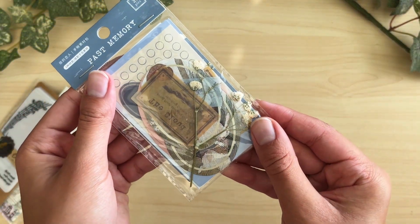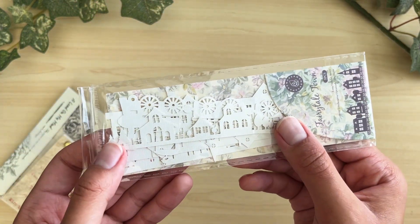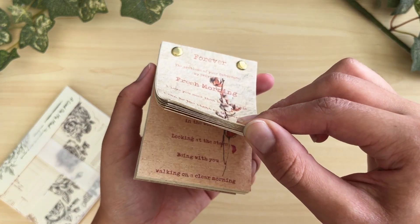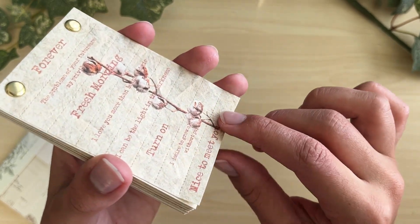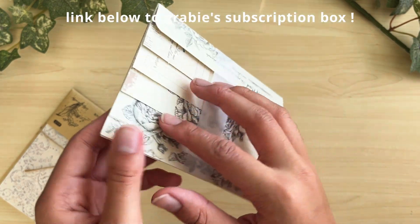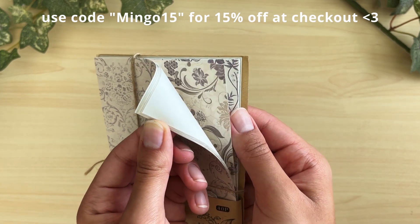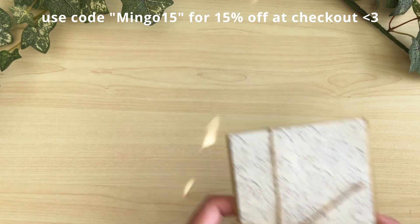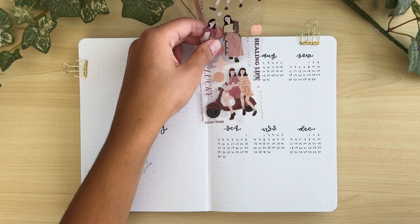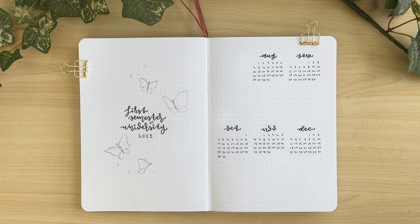Subscription boxes like this are great if you're just getting into bullet journaling because they make it easy — you don't have to go out and buy different stationery yourself, it delivers right to your door. If you're interested in Grabby's subscription box services for stationery, ephemera, pens, and notebooks, the link is in the description. You can also use code MINGO15 for 15% off anything else on their website.